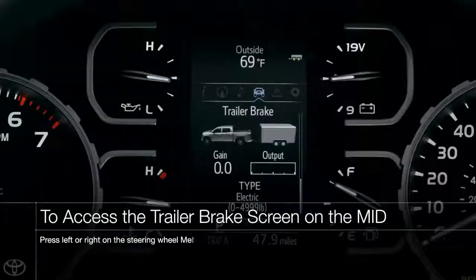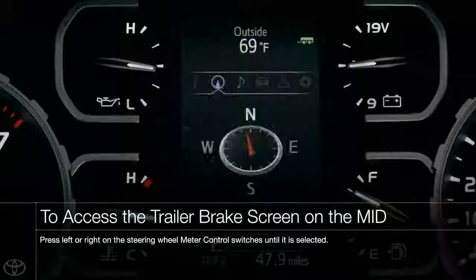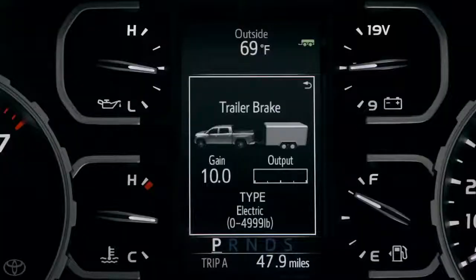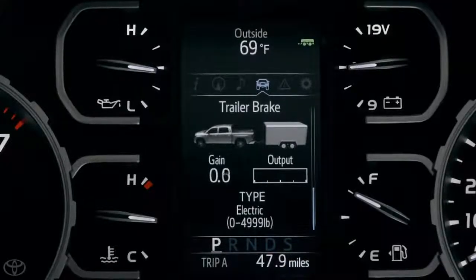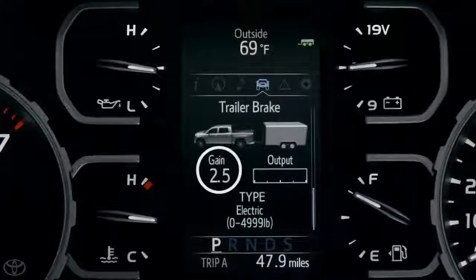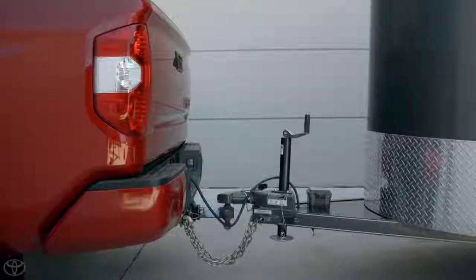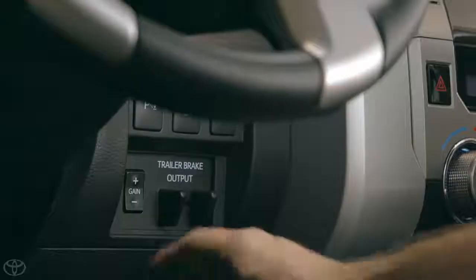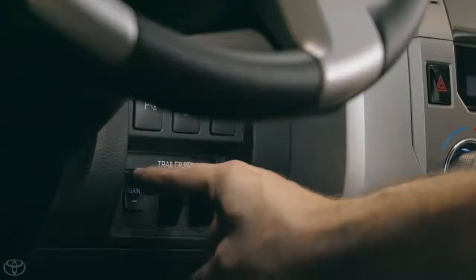To access the trailer brake screen, simply press the left or right buttons on the steering wheel MID controls until it is highlighted. Here you will see a trailer connection indicator in the upper right corner, which will light up green when a trailer has been connected. In the center of the screen, below the truck and trailer image, you'll see a gain level, which ranges from 0 to 10 in half-step increments. This determines how much braking power will be routed to the trailer, with 0 being none and 10 being maximum. It is adjusted via the gain selection buttons on the dashboard.